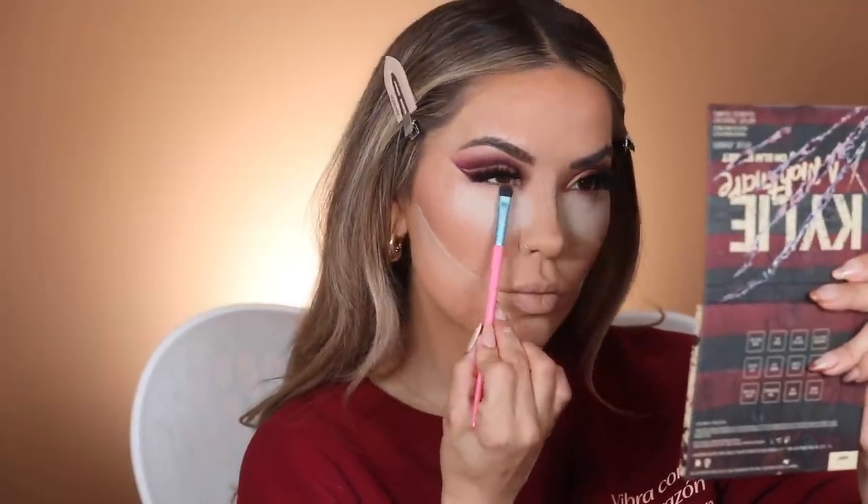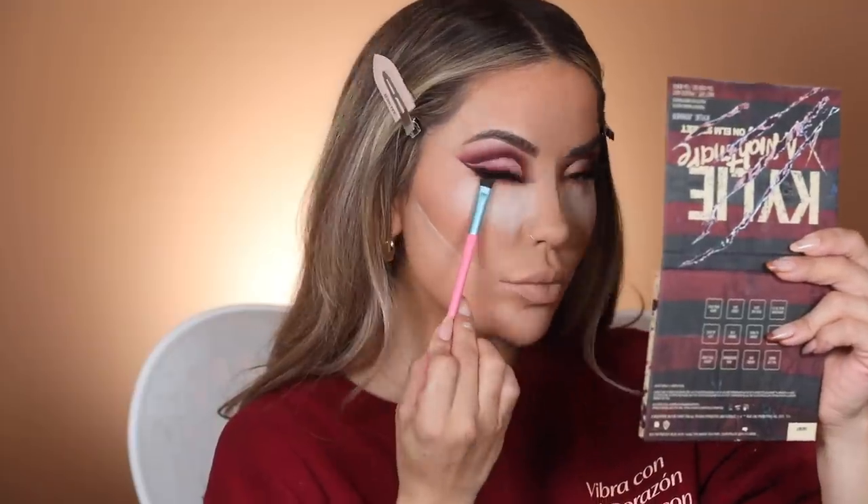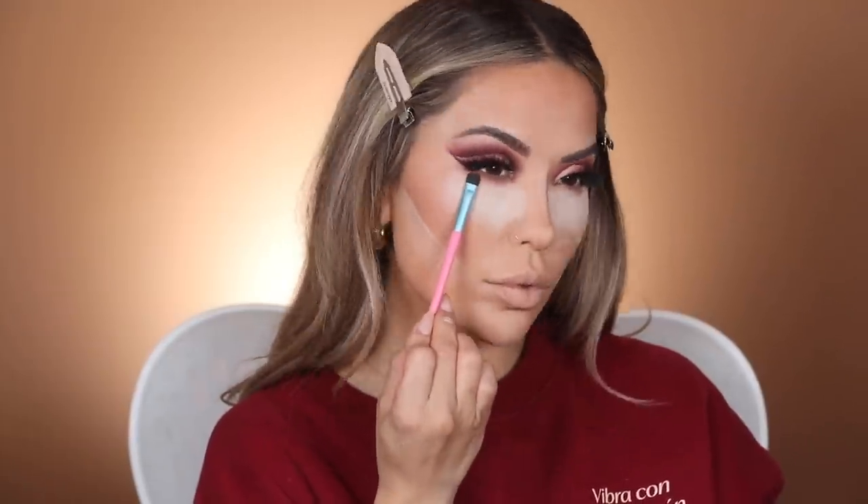Next I'm going to get in on my complexion, but I'm going to be doing this part off camera. If you guys are interested in the products I use, I will have them listed down below, and I'll also have other videos listed that show you my current complexion routine. I am back, and I'm going to finish off these lower lashes with two of the shadows — mixing Alive But Dead and Dream Demon together.